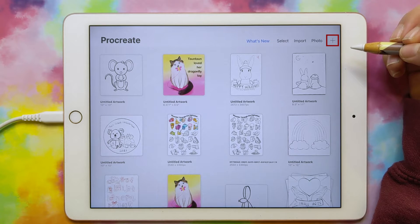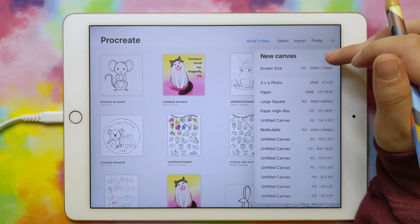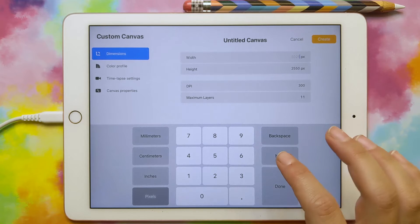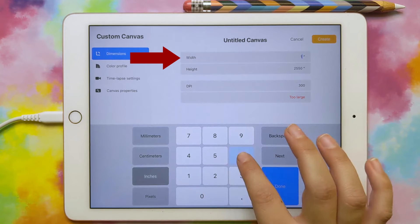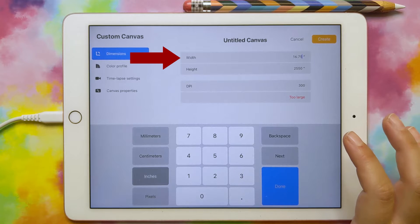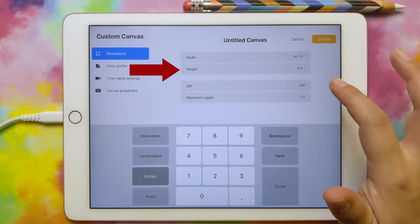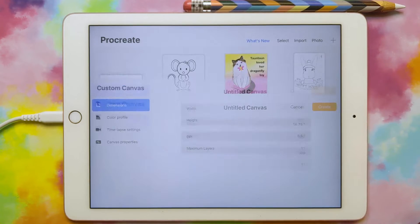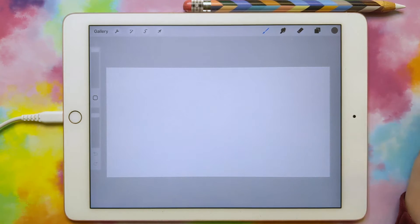I'm going to press the plus sign up here to add a new file and then do the new canvas button here that adds a new size. We want our size to be in inches, so go ahead and click inches at the bottom. Then we want the width to be 16.75 as we calculated, the height to be 8.5, and the DPI is at 300, so that's good. Click create and this is going to be our spread right here.